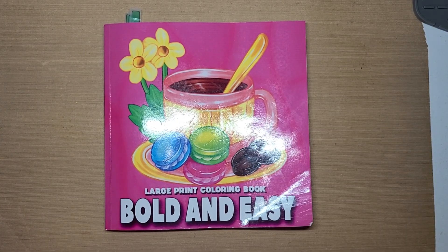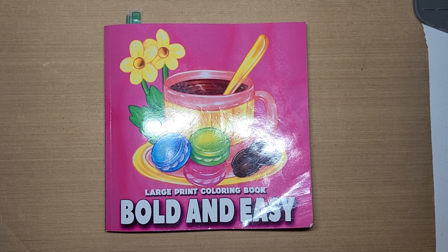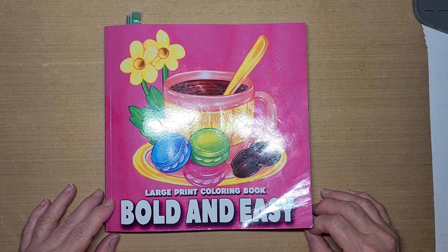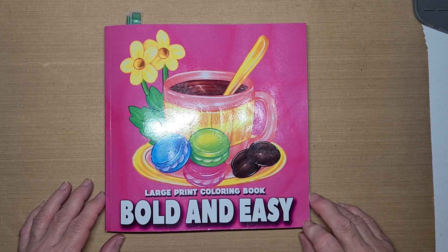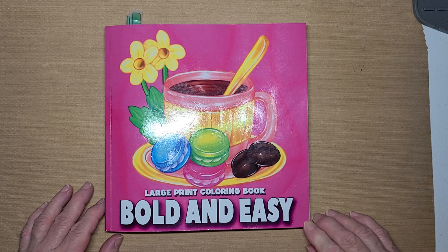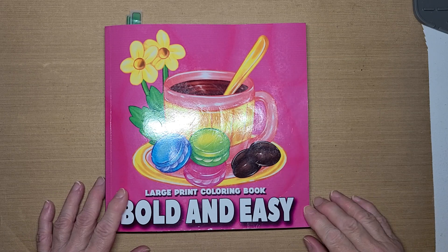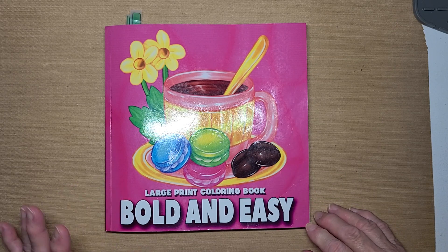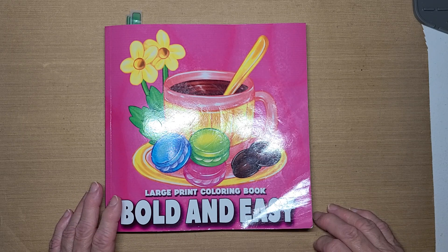Hello guys, this is Becca and I'm here to share my buddy color pages that I've done this month. I am in a buddy color with Kathy at Miss Crafty Girl 42. My mind went blank in the middle of me saying it. Miss Crafty Girl 42, and that's Kathy, and Kim at Kim Loves Artie.